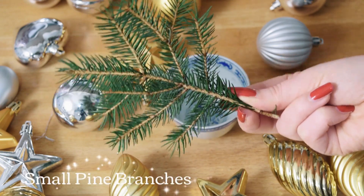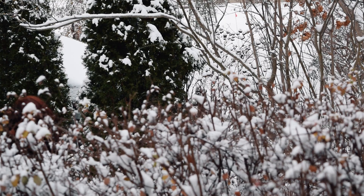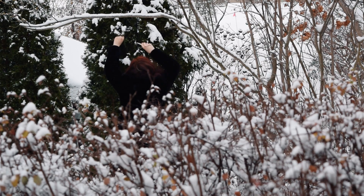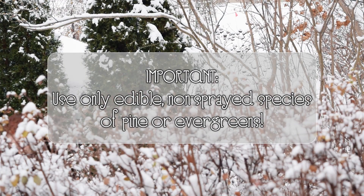And lastly, we'll also need a little sprig of pine or evergreen. I picked this little bit of pine out of my front garden. You want to make sure that you don't use any poisonous greenery or a plant that has been treated with pesticides or herbicides. Most unsprayed pine trees should be fine.